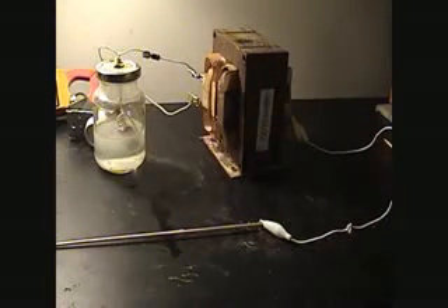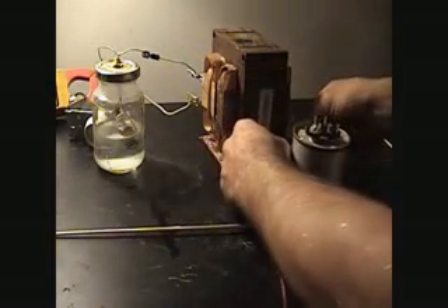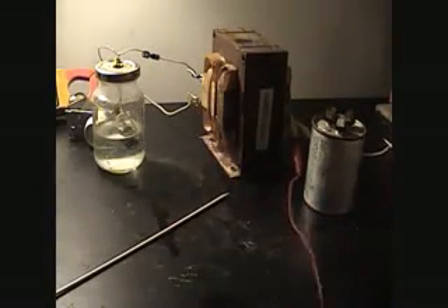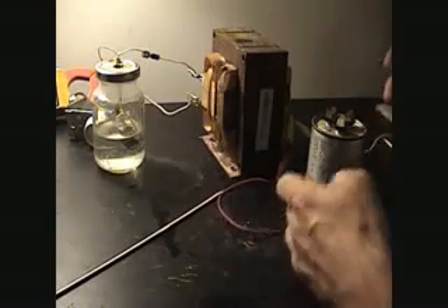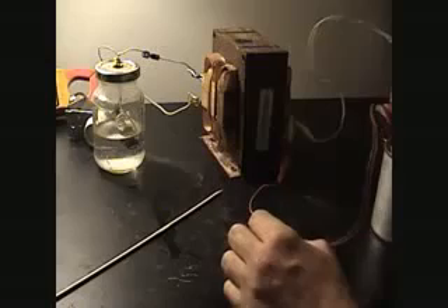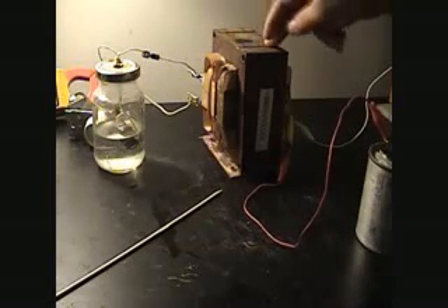I was having a hard time trying to figure out how to store this power. I tried taking the secondary and just putting it straight into the cap, and that didn't work because on the off pulses, the energy stored in the cap on the off pulse was just grounding straight back into the microwave oven transformer.